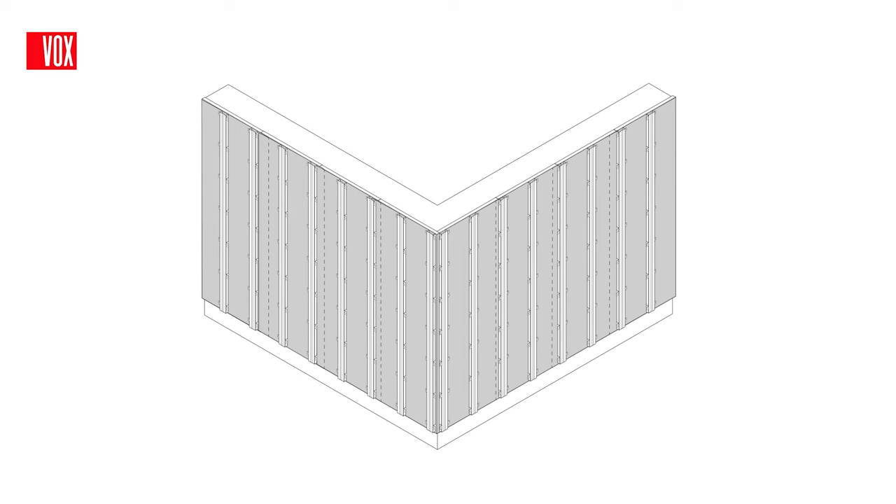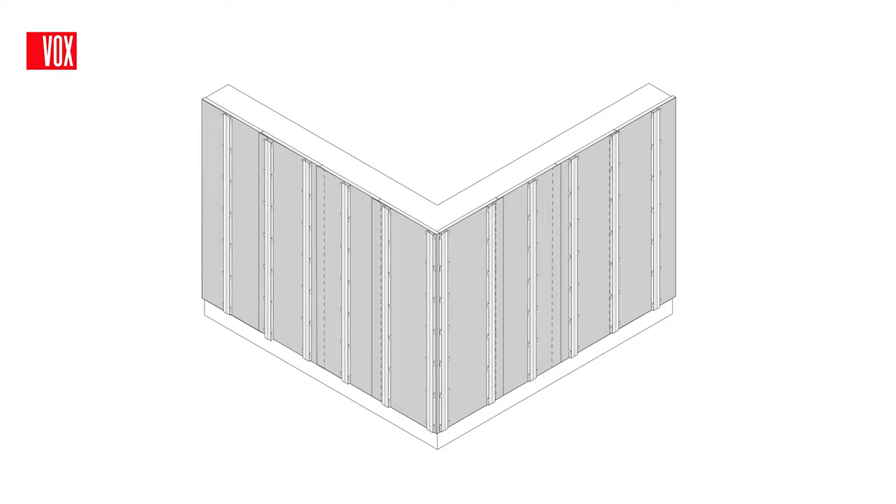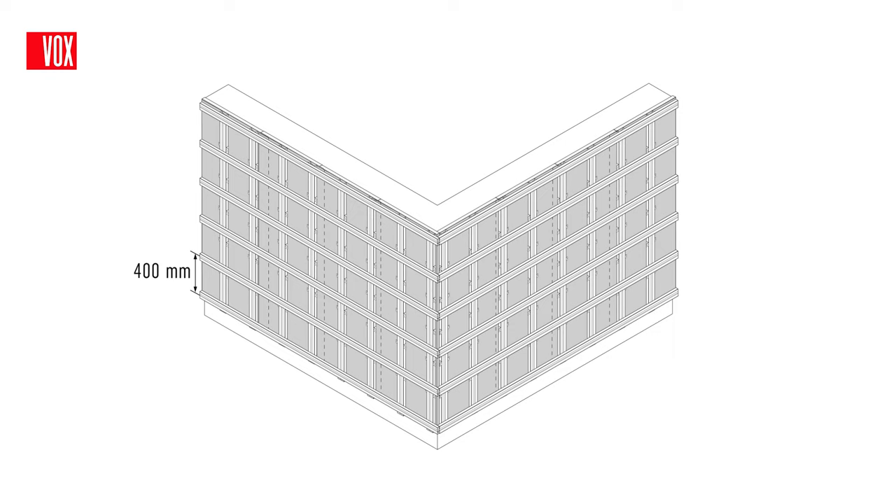If you plan to install the panels vertically, a layer of profiles laid horizontally with a maximum distance of 40cm between them must be installed on top of the vertical profiles, which in this case can be spaced more than 40cm apart.